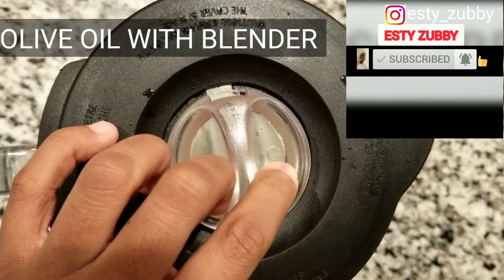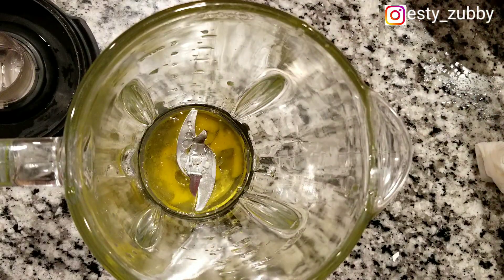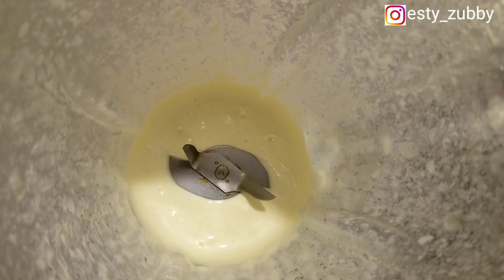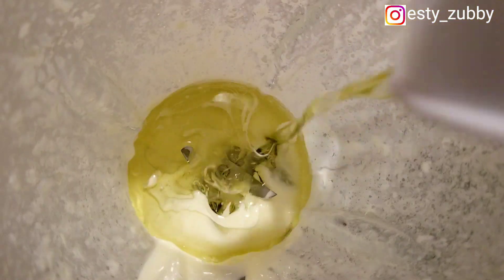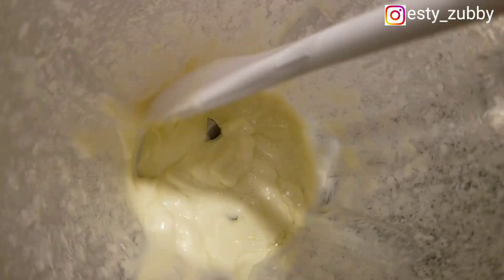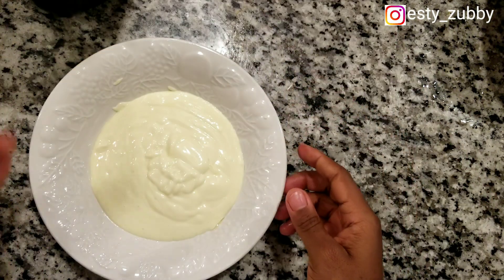Next we're going to try this with a blender. Just like before, you add all your ingredients — the egg, half a cup of oil first, some lime, and salt to taste. I blended everything together and it gave me a great consistency right away. I added my remaining oil, blended again, and this is my final result. At the end I'm going to tell you which taste and consistency I like the most. Here I'm scooping it out of the blender.